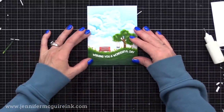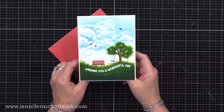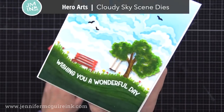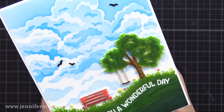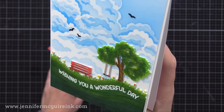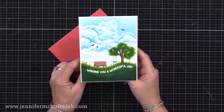I glue this onto the background, trimmed to four by five and a quarter inches, then add it to a top-folding A2 card — four and a quarter by five and a half inches. I added some little black birds in the sky — tiny die cuts from an older cloud die set from Hero Arts. Here's a closer look at that cloud layering stenciling and the border die cut colored with markers. This shows the reminder of using your layering stencils with your border dies.